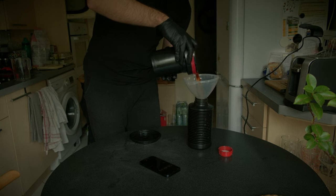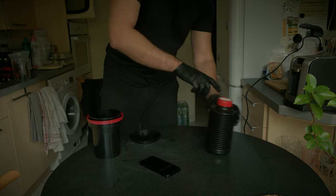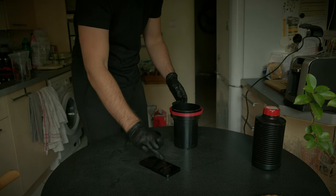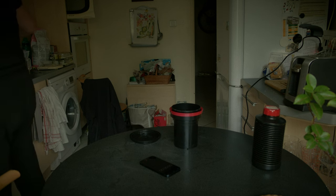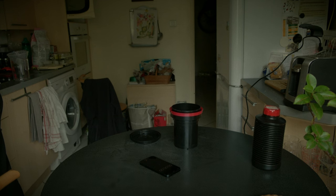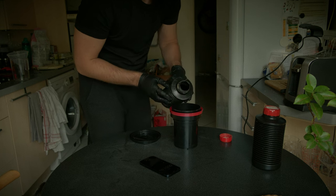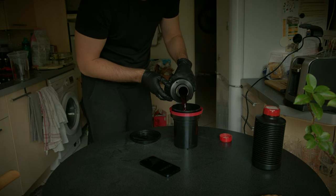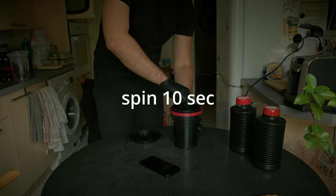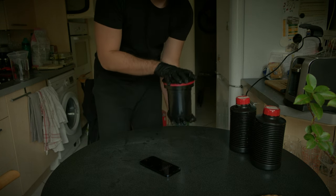Once you've done it for 3 minutes and 30 seconds, dump your chemicals back into the bottle. Cover the bottle with a cap but do not close it yet, because it may have some foam which could cause the chemicals to overflow. I change my chemicals every three or four months. In that case, chemicals should be stored in a dark place, not too cold and not too warm, with caps closed tight and no air inside. Once you dump the chemicals from the first bottle, pour the chemicals from the second bottle and set the timer for 8 minutes.